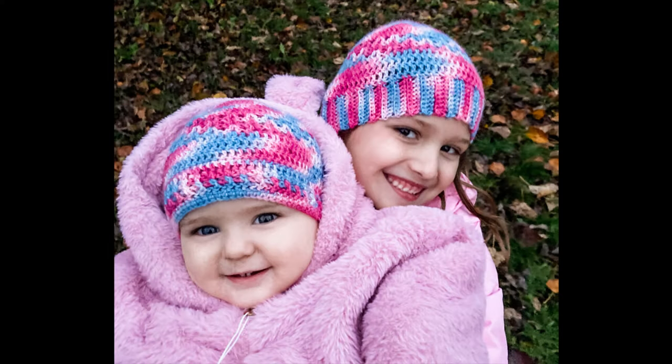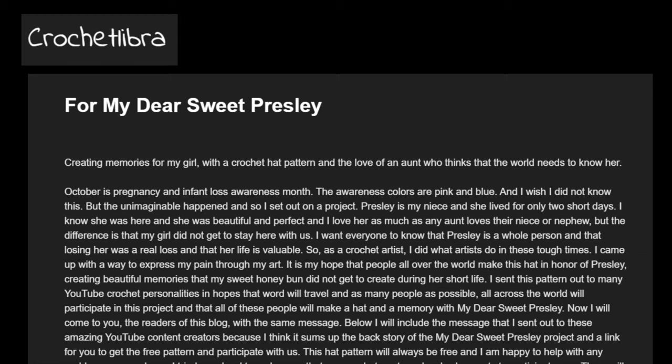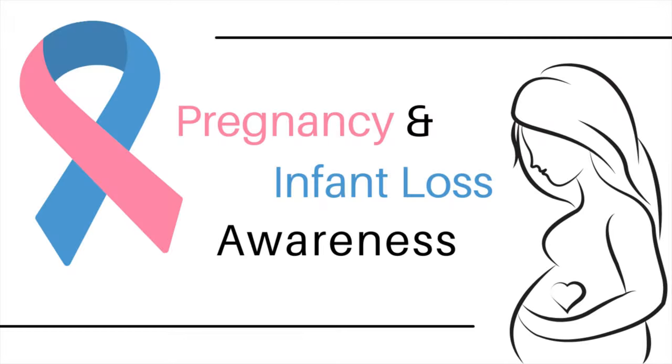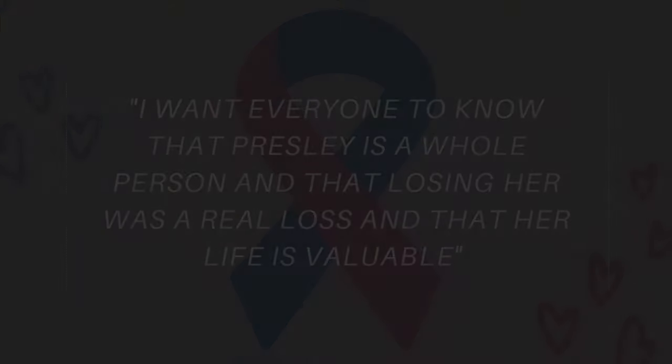I want to thank Lacey for reaching out and asking me to film this tutorial for her hat pattern. This isn't just a hat. At the beginning of the year, Lacey lost her baby niece at just two days old. In honor of Presley, Lacey designed the Dear Sweet Presley Hat in October, which is Pregnancy and Infant Loss Awareness Month. Designing this hat is Lacey's way of shouting that Presley was here and she was special and beautiful and perfect and she deserves to be known. In Lacey's words: I want everyone to know that Presley is a whole person and that losing her was a real loss and that her life is valuable. So in honor of Presley, here is the Dear Sweet Presley Hat tutorial.